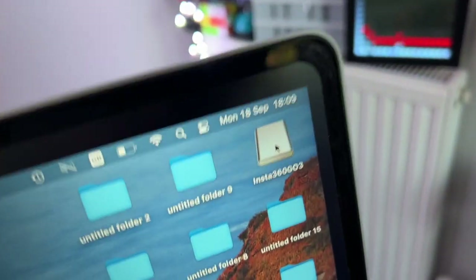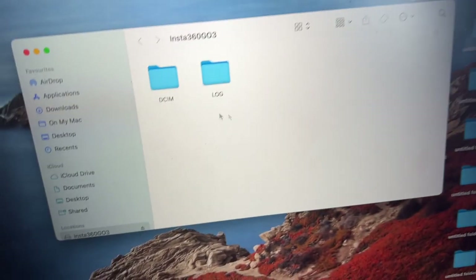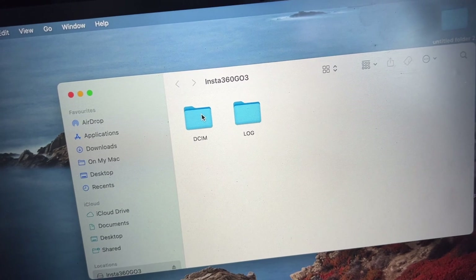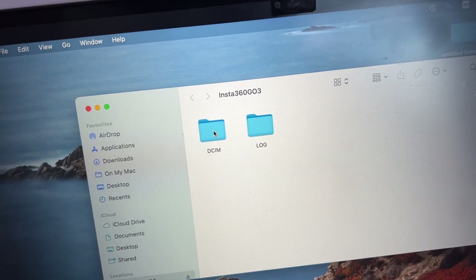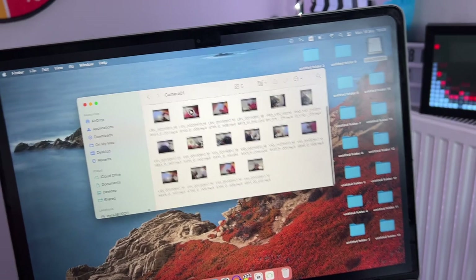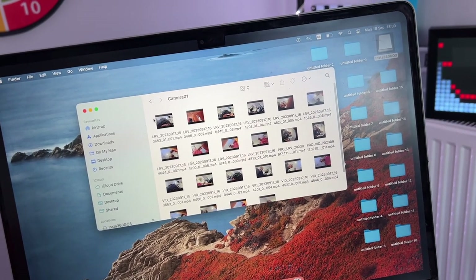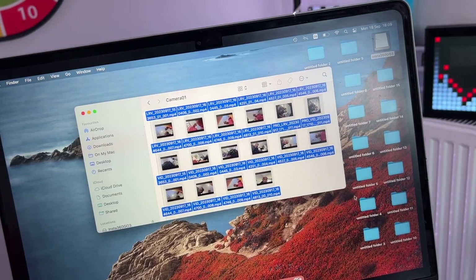Go to the Insta360 GO 3 and double-click it. You'll see two folders. The first folder is where all your files are recorded when you shoot videos on the Insta360 GO 3. Open the first folder and you can see all your videos there.